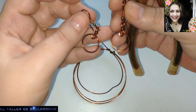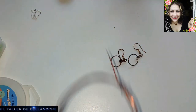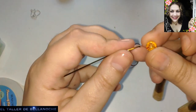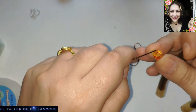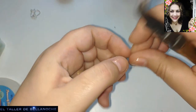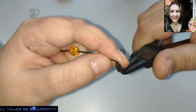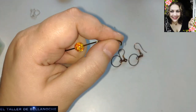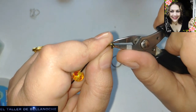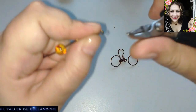Fijaos, pues esta es la base de nuestro pendiente. Incluso podemos usar varios avalorios o varias bases similares. Con la idea de que vamos a colocar ya una de las ágatas. Yo creo que va muy bien este color con el marrón. Este es el alicate finito del que os hablaba, que voy a pedir otro. Es muy útil para hacer enganches pequeños, para empezar espirales y demás.